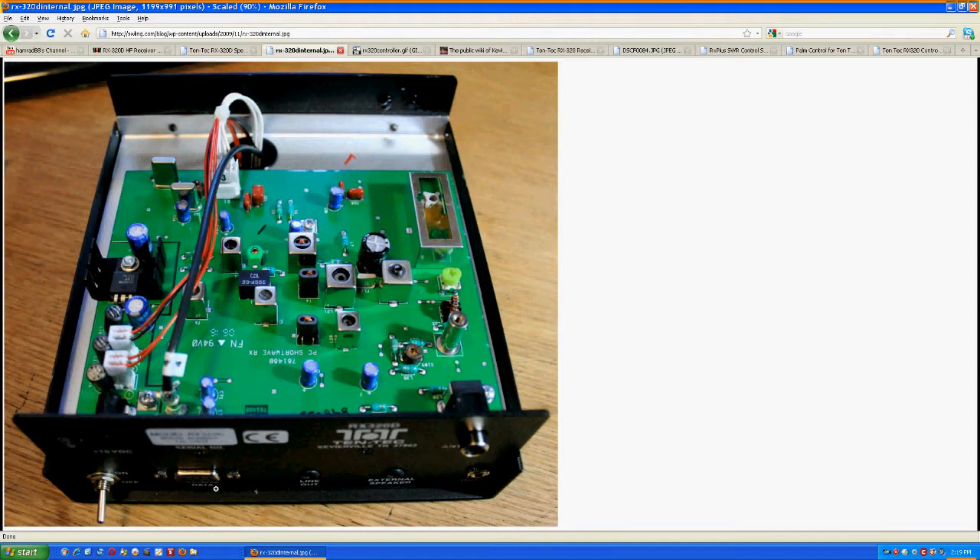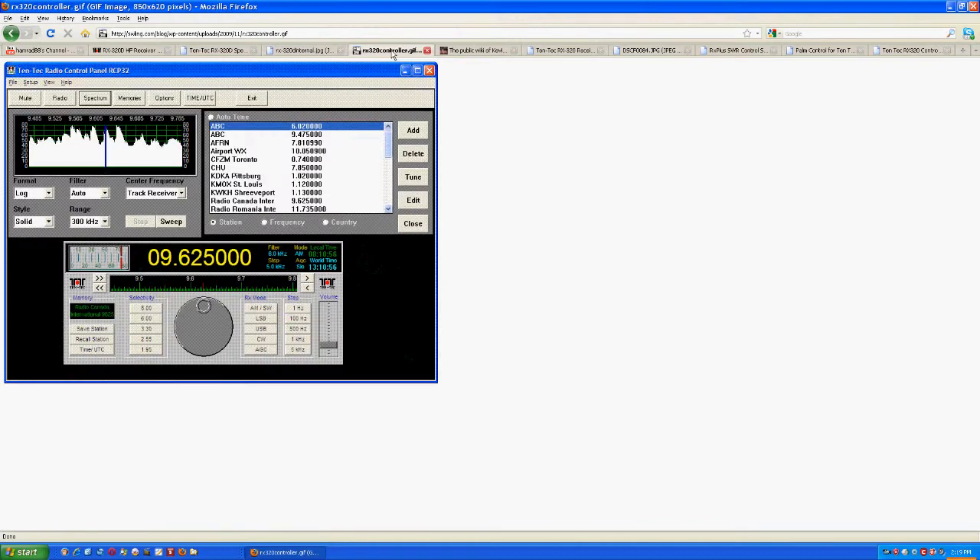The front panel has nothing on it except a light to show it's on. So how do we control this? Here is a picture of the software that comes from Tintec. You control the radio via this interface — there's a tuning knob, you can change the receive mode, change the step frequencies, and there's a volume control and an S-meter to give you an S-indication.